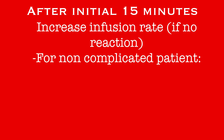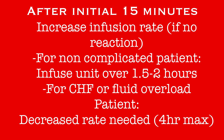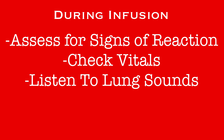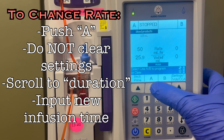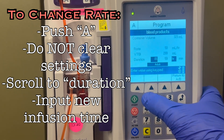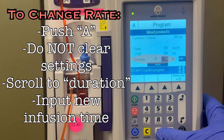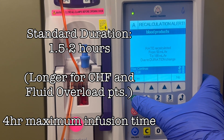If after 15 minutes there are no signs of reaction, increase the rate of the infusion. For non-complicated patients, the infusion should be completed within 1.5 to 2 hours. Patients that have CHF or fluid overload will need a decreased rate of infusion to protect them from any further fluid overload. Remember, the maximum time for an infusion is 4 hours. When you are checking vitals, also listen to lung sounds. If sounds such as crackles develop, it is a sign that the patient is experiencing fluid overload and the infusion should be slowed. When changing the rate, enter the desired time of infusion into the duration field. Policy does not specify a specific rate of the infusion, only specific time frames. Some units will have more or less than 325 milliliters of blood and still need to be delivered within a specific time frame, so entering a duration of 1.5 or 2 hours will allow the pump to calculate that specific rate for this unit of blood.